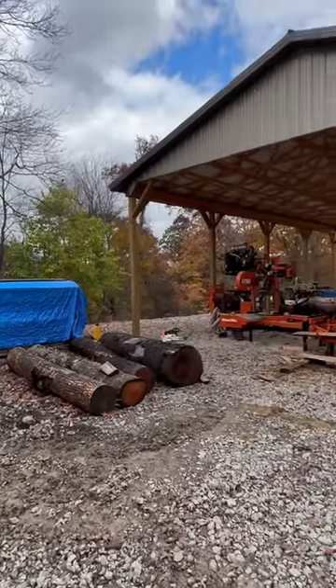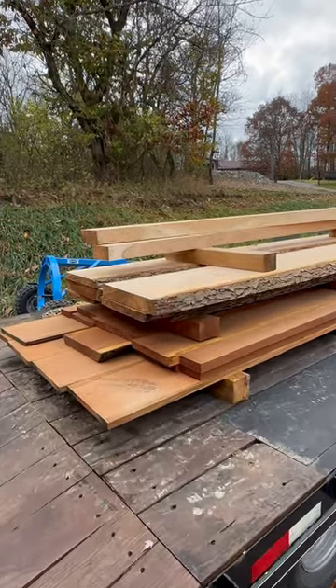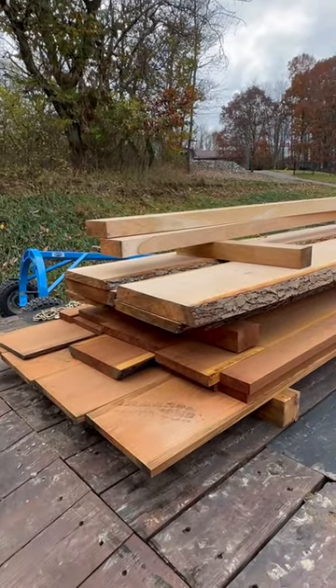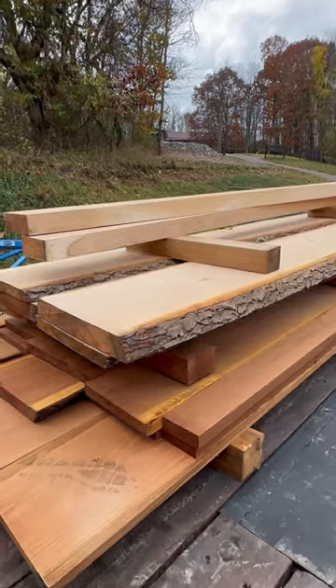We're down here at the sawmill this morning sawing some nice red oak and cherry. I've got four quarter, six quarter, eight quarter, and some live edge.